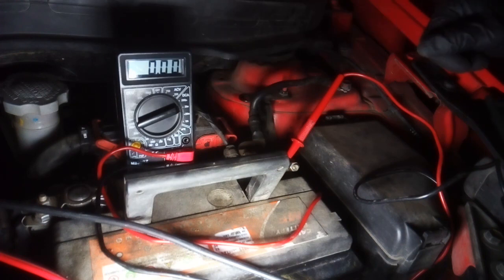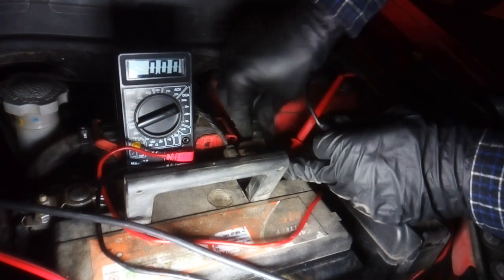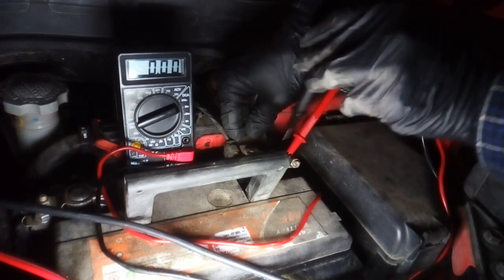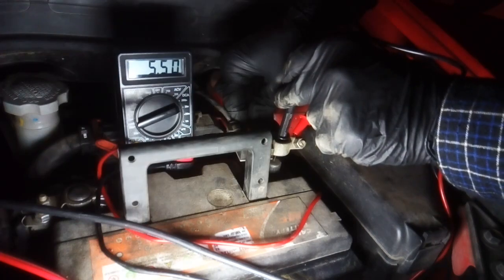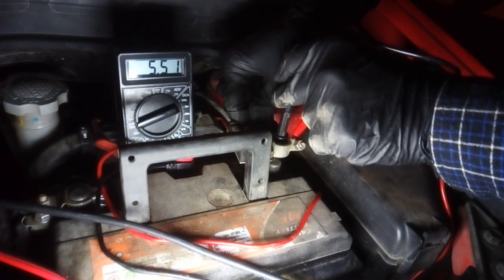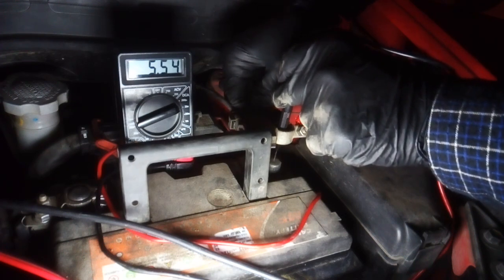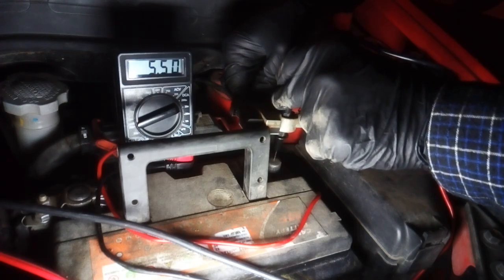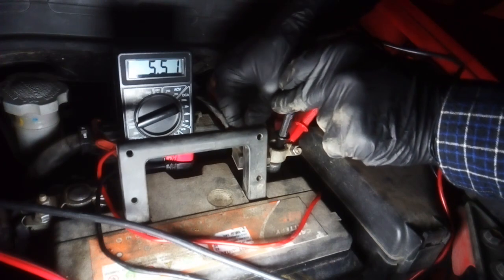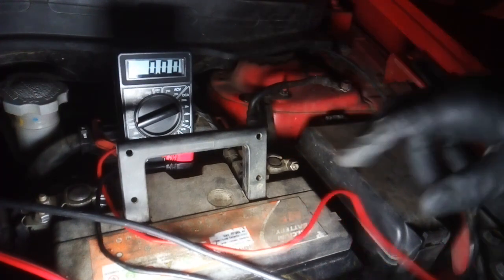For better accuracy, select the next scale of 20 milliamps and do the same. On the milliamp scale we have five point six — five and a half to six milliamps. You can see here on the right that the negative terminal is not connected to the battery, but whatever leaves the battery passes through the multimeter. That's how you measure your current leakage.